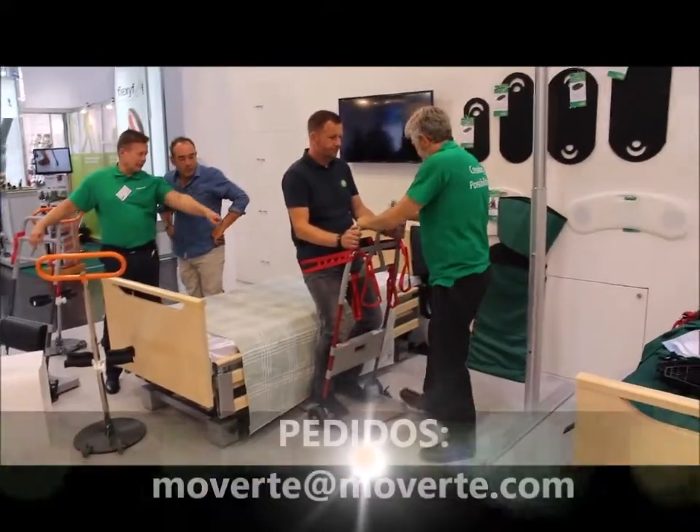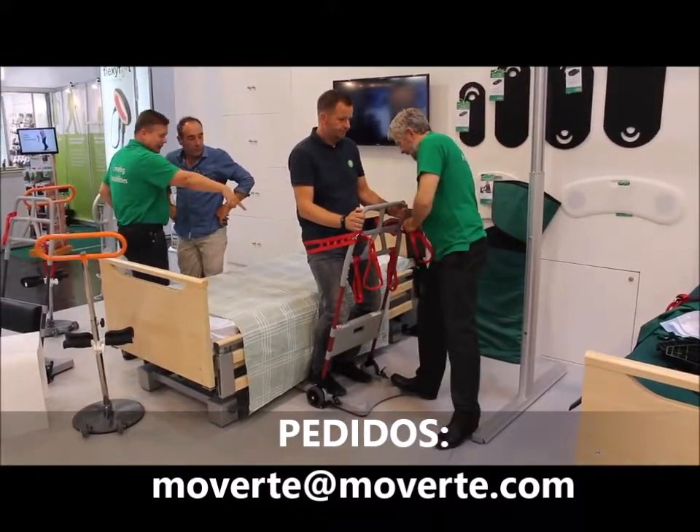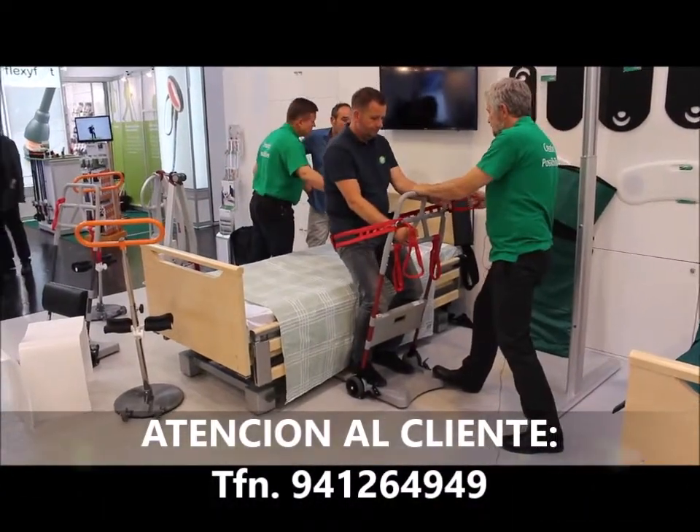Put the brakes on again, loosen him on one side and now I can very easily and in a secure way actually move Michael down into a sitting position again.